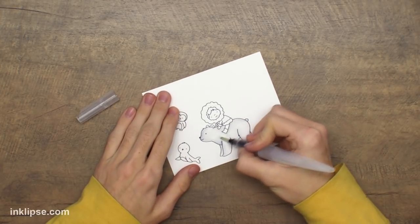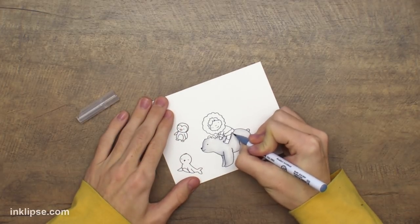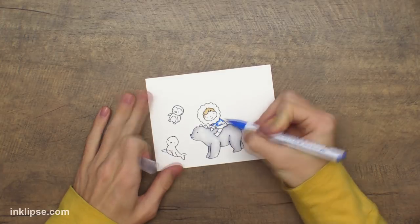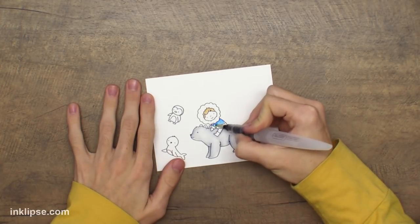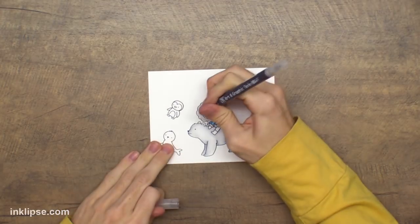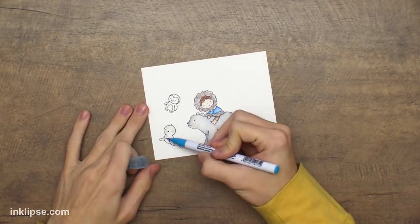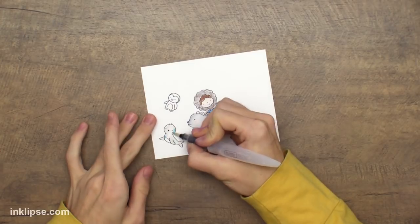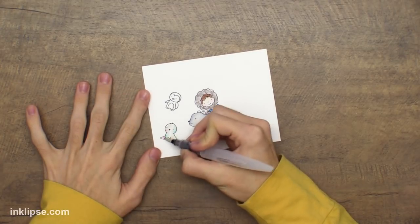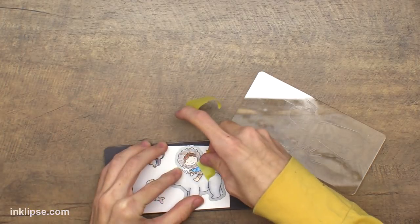I'm going in with some Zig Clean Color Real Brush pens — I love using these markers. They really create a nice dreamy kind of watercolor look. I'm using Bristol cardstock because it allows the markers a little bit of time to move and doesn't really dry into the surface completely for a little while, giving you a little bit of extra time to work and blend. So I'm going in and coloring this little boy sitting on top of that polar bear, adding a little bit of texture to the hood by just touching that real brush pen to the paper and blending it out. You can add a little bit of gray and then some light pastel colors, throwing in a little bit of blue and pink and blending it out, which creates a really awesome dreamy look and adds a little bit of extra color and detail to your images.